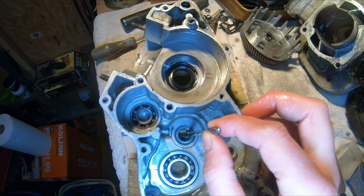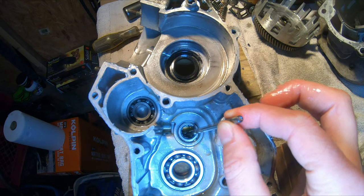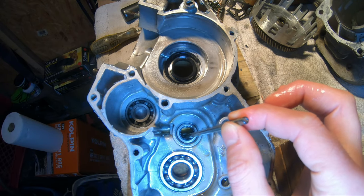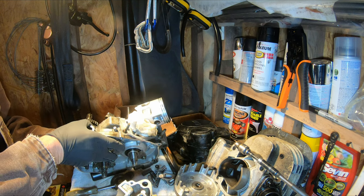So I'm going to look to see if I can use my bearing puller, pull this bearing, and see if I can build this up with some form of JB Weld. Otherwise it's a case half, and case halves are tough to come by. We're also going to be replacing case seals.